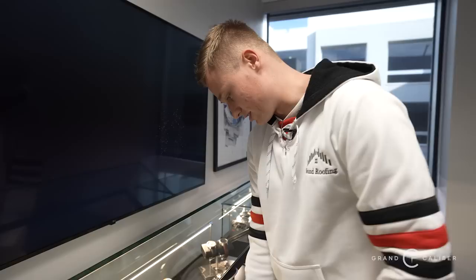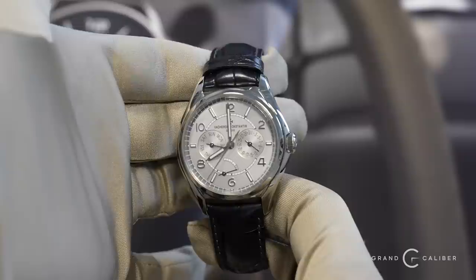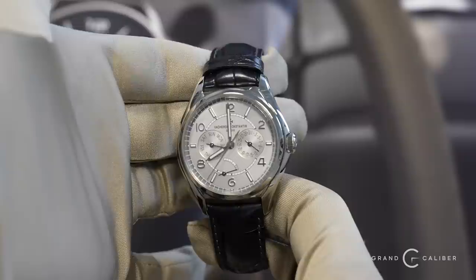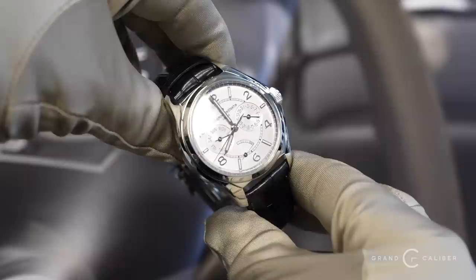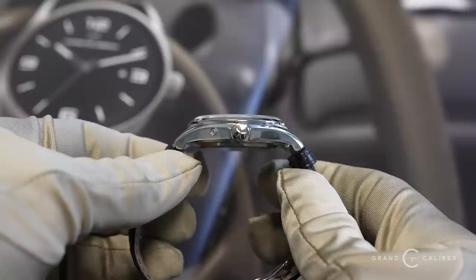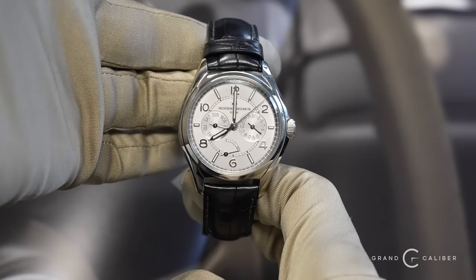Next piece — this is a brand that picked up a lot of traction during the bull run and is now coming back down to price. It's a Vacheron — really cool piece with a power reserve, day of the week, and date complication. Let us know if this is something you'd rock. Do you like leather bands? I'm kind of indifferent — I have a leather band watch and it's the one I wear the least. This Vacheron is available at $18,000.